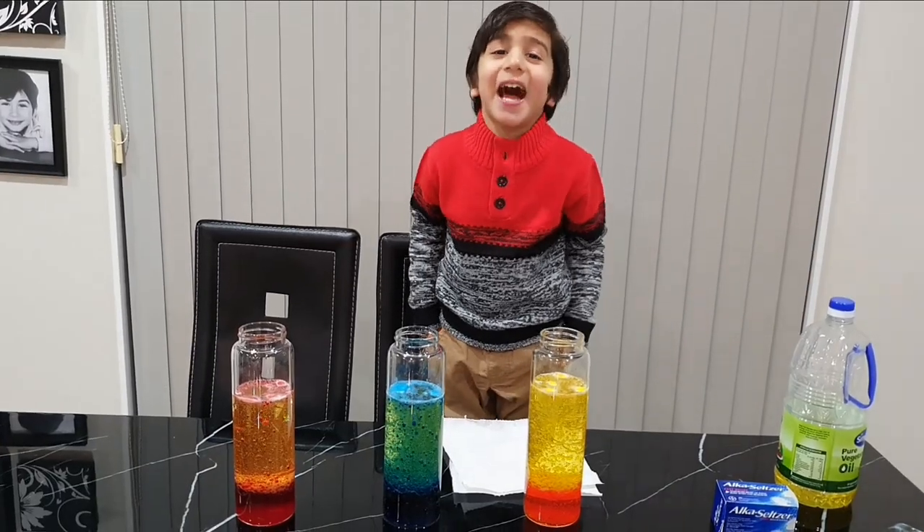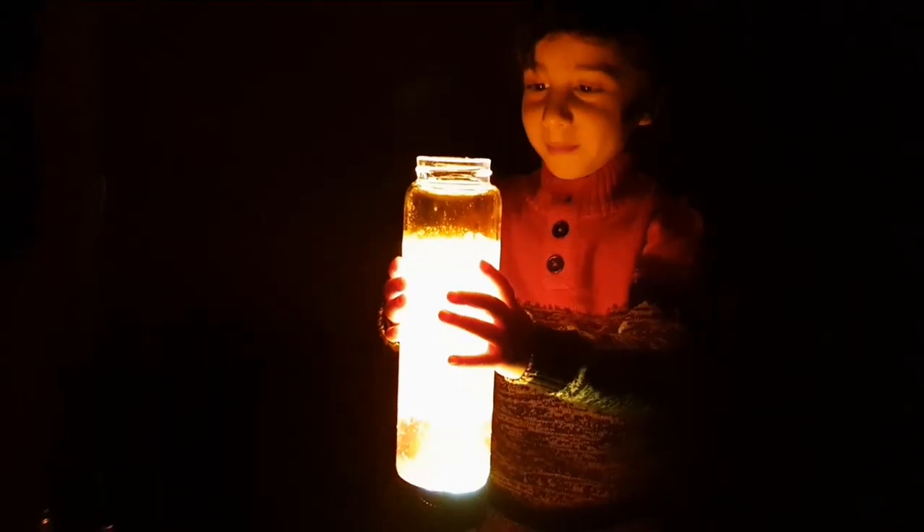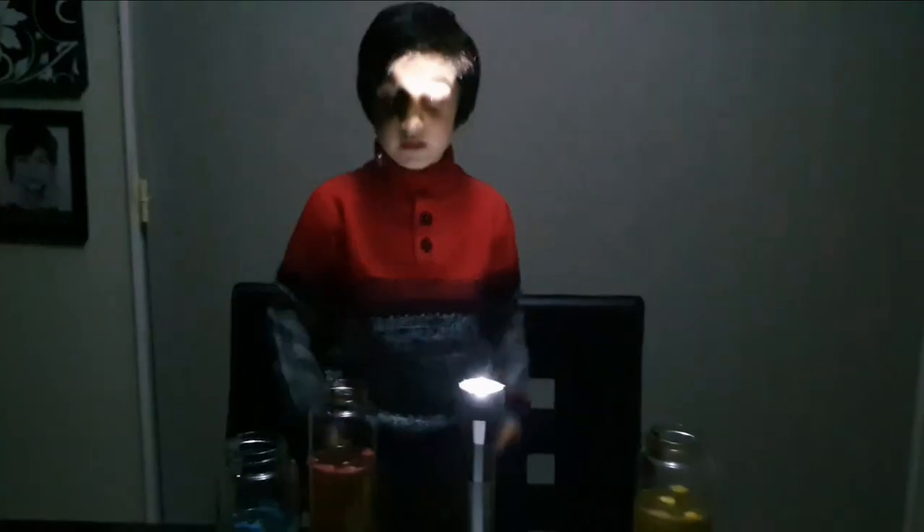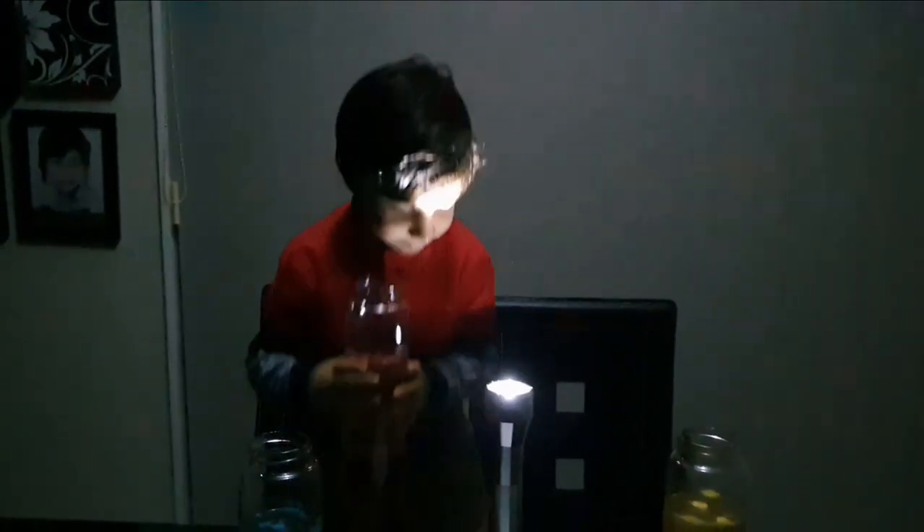Let's check in the dark. Oh wow, it's amazing! You like it? Yes. Now we're going to put a red color. I'm going to do blue color.